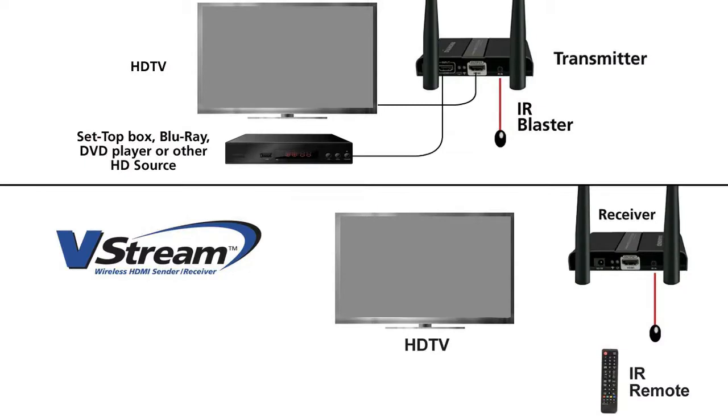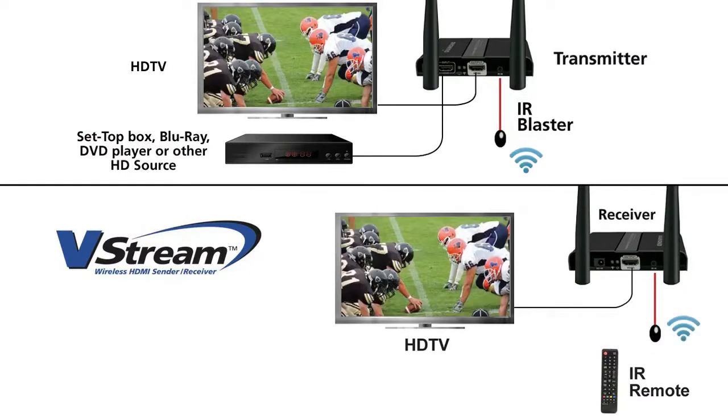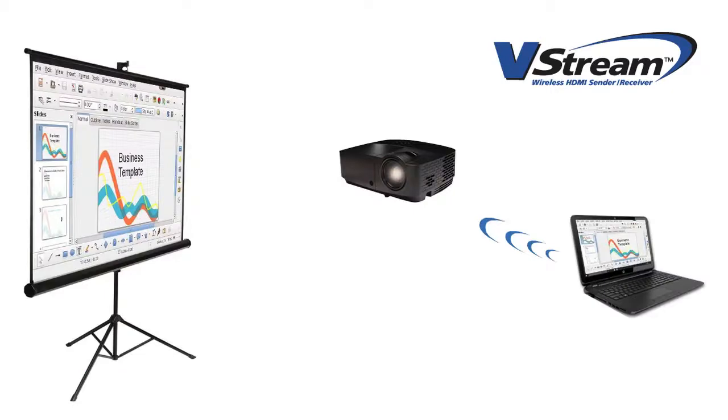An HDMI pass-through allows you to view the video in the same room as the source. You can have a transmitter in your living room and the receiver in another room, viewing your content in both rooms. Stream content from your laptop onto a large projector.